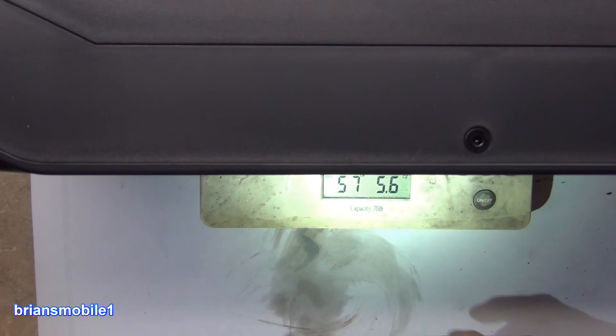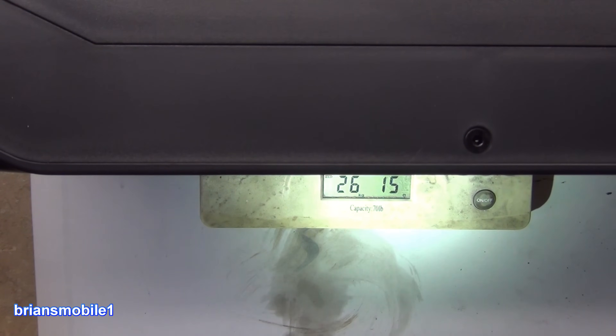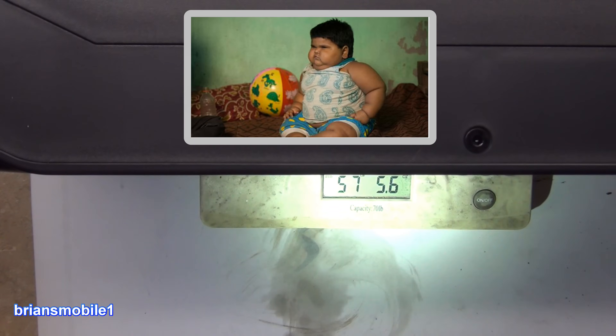What does this weigh? Let's find out. Looking at the scale, we are 57 pounds. If we switch to metric, we are 26 kilograms. It's heavy. That's a small child — a really heavy baby.